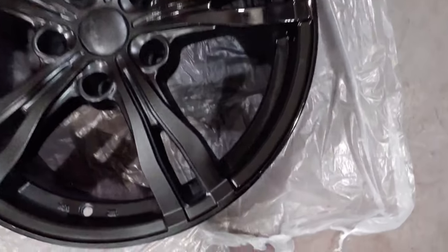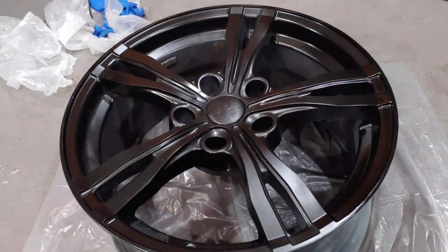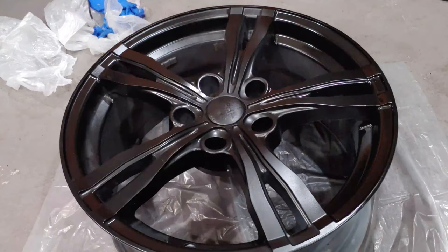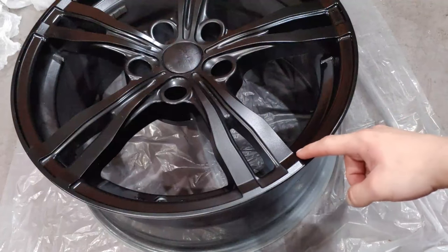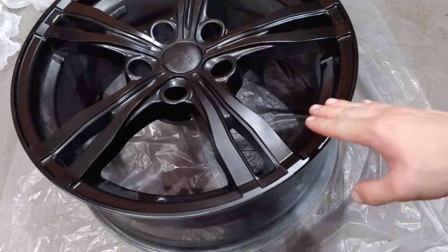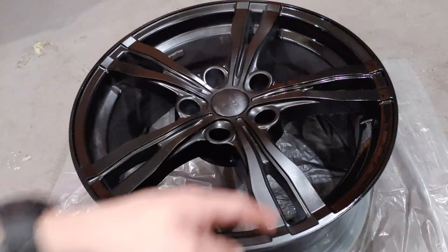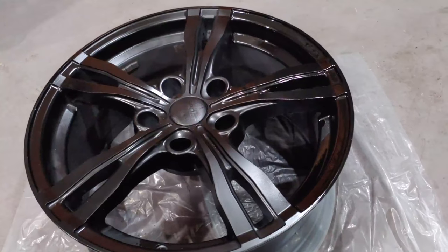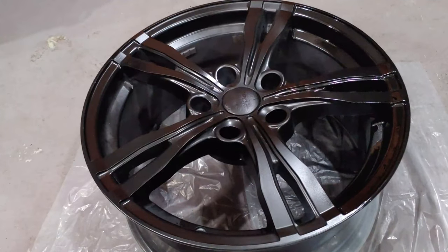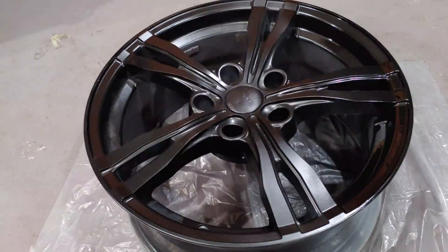That's pretty much it — no more curb rash where we painted. This was some pretty aggressive curb rash to start with, and honestly one of the hardest rims I've ever had to do this to because of the complex contour. If I can make it look this good, you guys should be able to make it look perfect on your rim. Once this side dries it'll be a nice semi-gloss just like the rest of the wheel. If you enjoyed the video, please give me a thumbs up, subscribe, and check out the other videos on my channel. My goal is to make the highest quality DIY videos on YouTube — leave any questions in the comments.